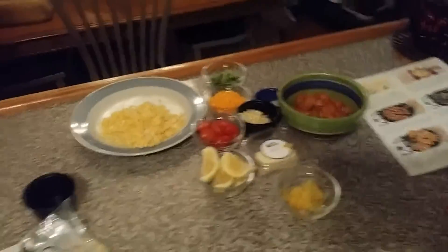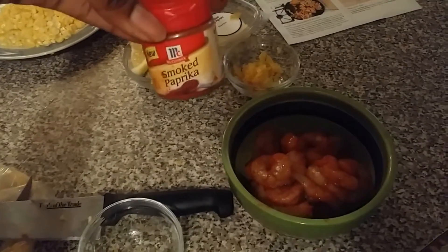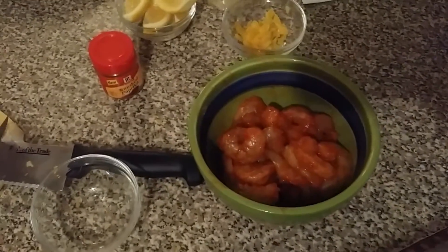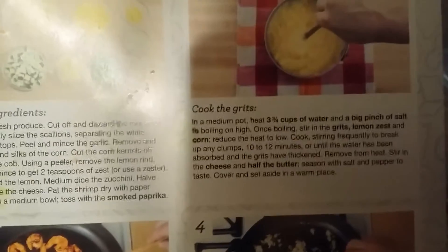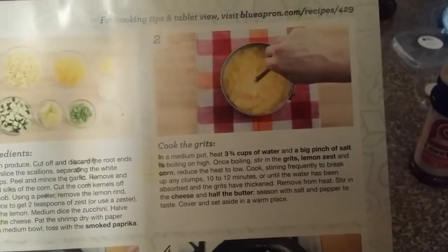I seasoned my shrimp — they told me to do it with smoked paprika and they provided a baggie of smoked paprika, but I felt like it wasn't enough so I just added my own. I also used a little bit of Larry's salt just to give it some flavor. Now the second step is to cook the grits, so that's what I'm going to do and I'll be back with that.